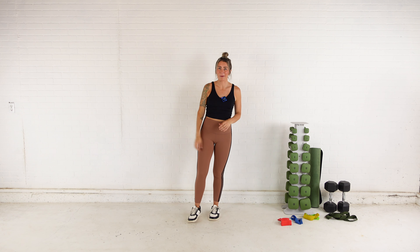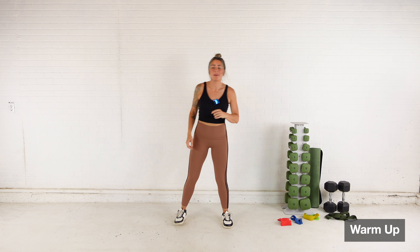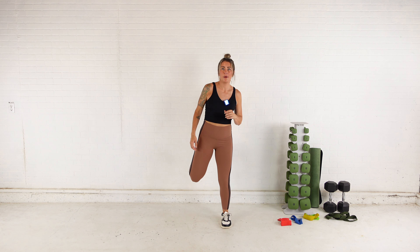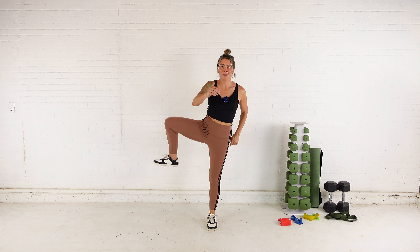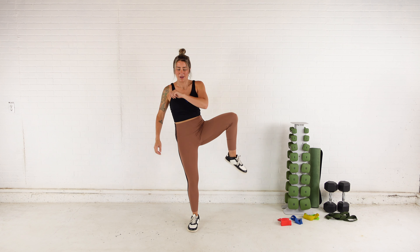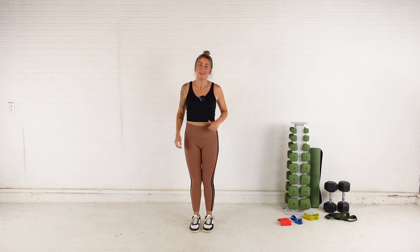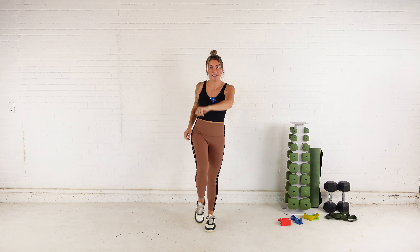Let's do a quick lower body warm-up. Go ahead and start just by kicking your bum — we're warming up those hamstrings and getting the front of the leg stretched out. From here I'm going to open up my hips, so around and back, and back around, switching sides.